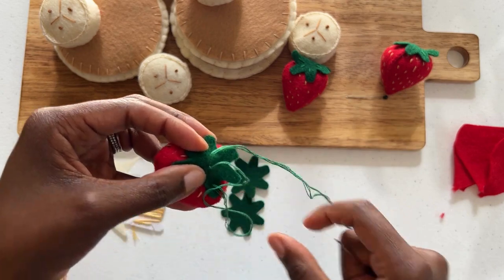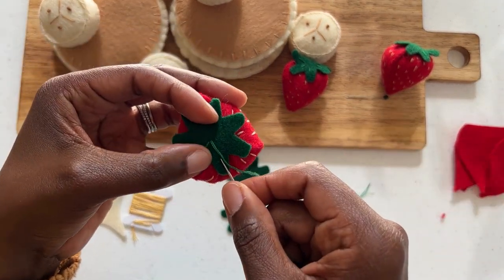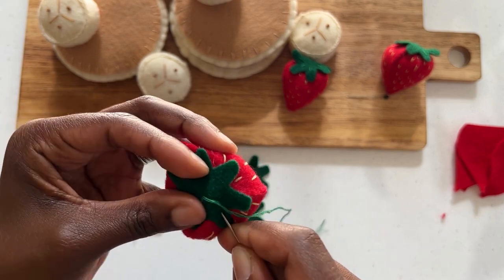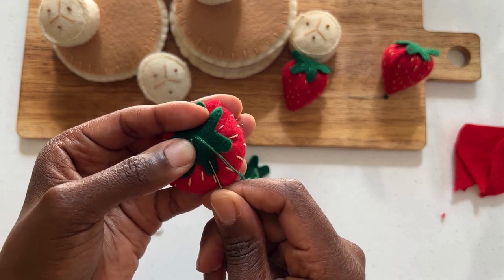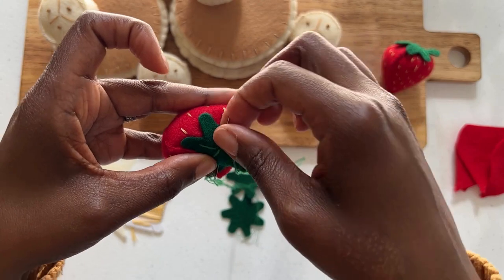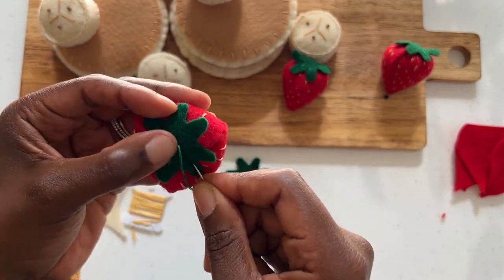I know that this can get a little confusing so please take a look at what I'm doing. Now that you have your thread through the center of your strawberry top, you're going to take your needle and go underneath again but stay on top and just pick up a little bit of that red strawberry felt and go right underneath and through the green. I'm securing the top of my strawberry top to my strawberry. Every time I go in, I'm picking up a little bit of that red felt underneath and looping it back through. Take your time, I definitely want to make sure that the strawberry top stays on.